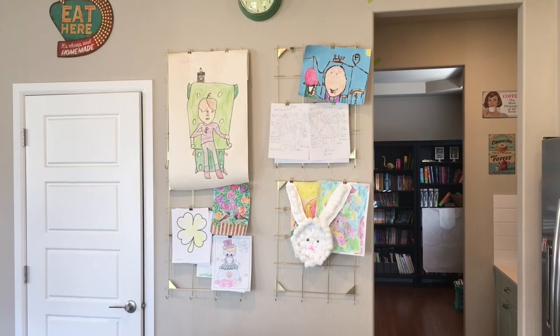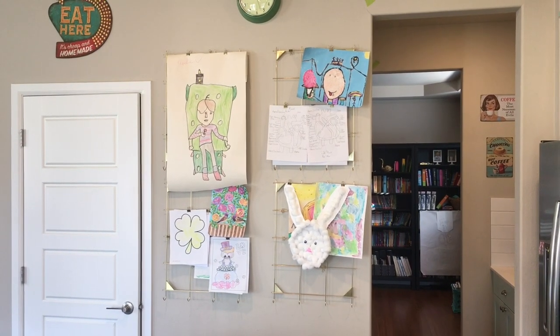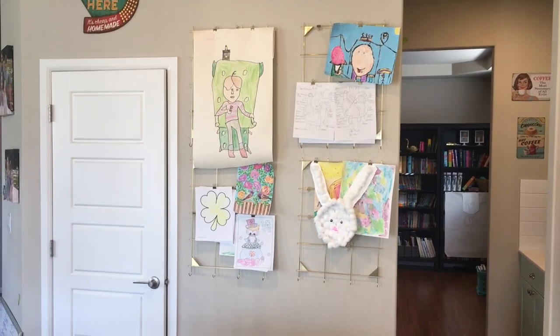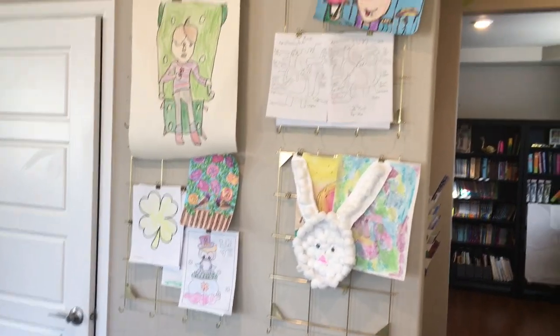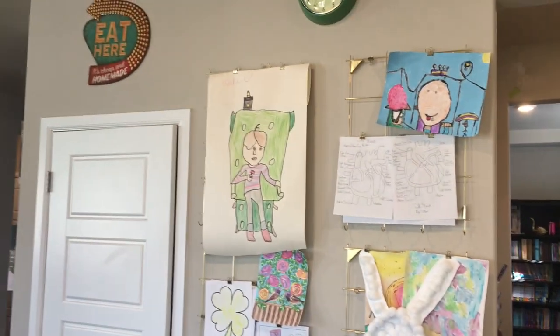Here is one of the areas I really like in my kitchen — it's my children's artwork area. There are four of these golden metal boards with clips where we can hang their artwork.